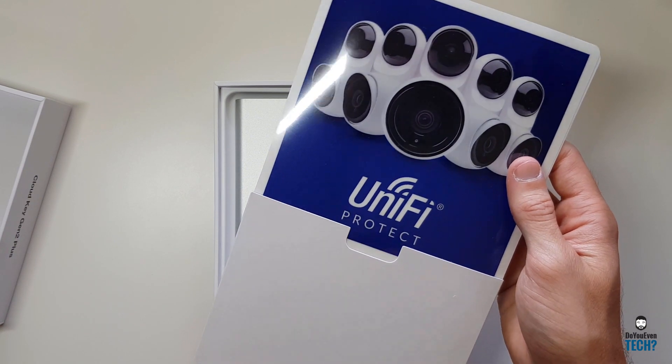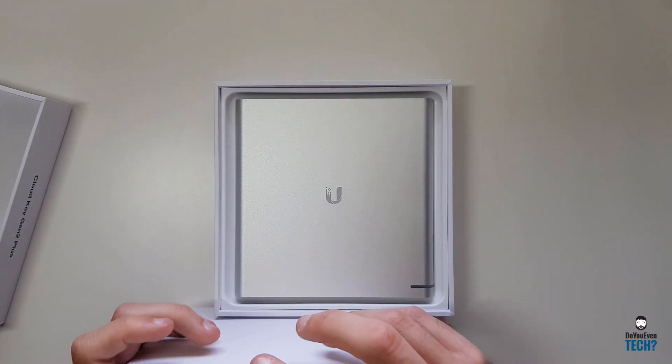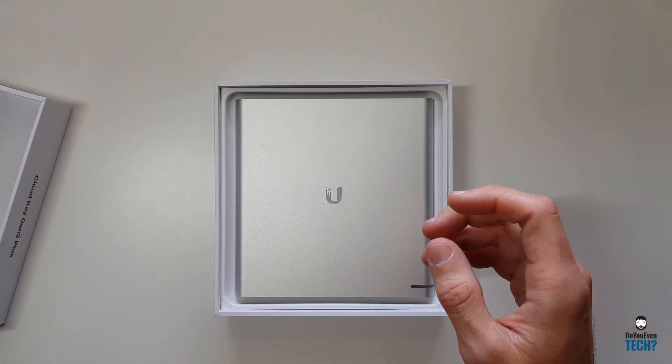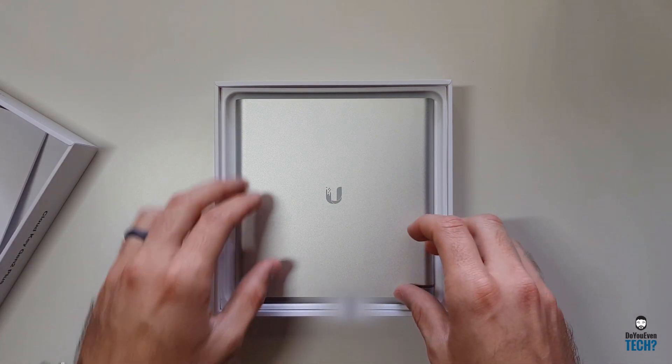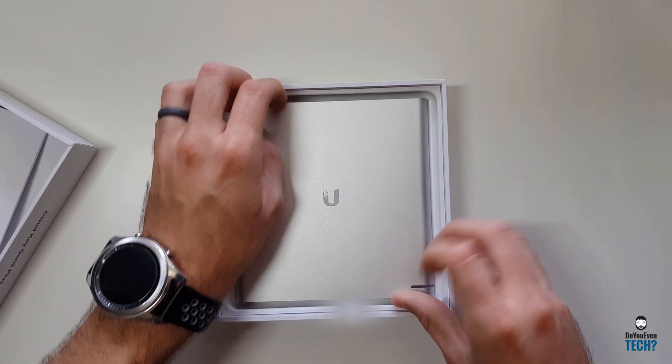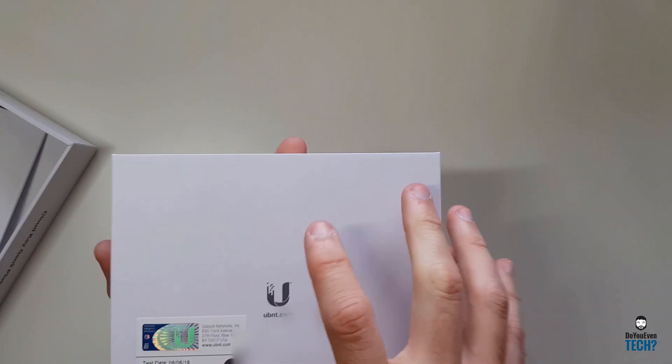They are rebranding UniFi Video to UniFi Protect, and they do have some information on there. You can see they're making a new application for mobile devices as well. It did come wrapped in plastic — I went ahead and removed that plastic just for ease.